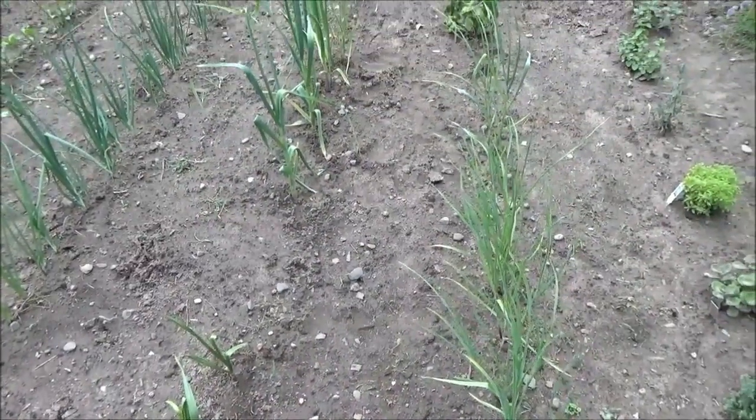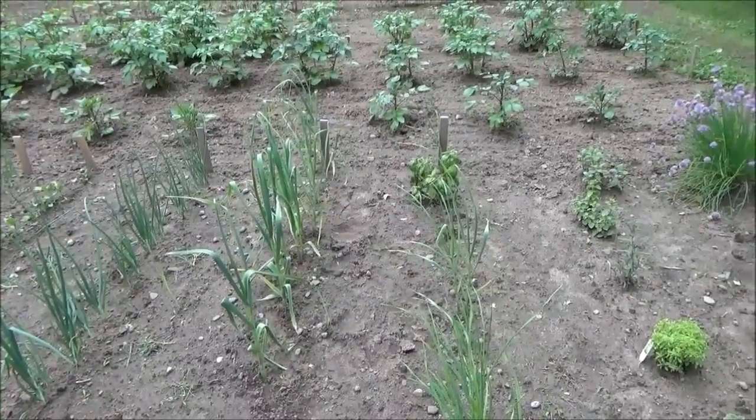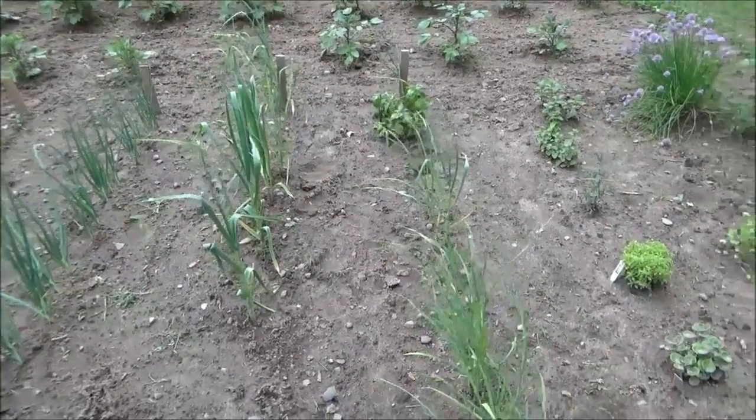Here's all the surprise garlic that I actually planted last spring and didn't get anything much out of it — I didn't do anything and it popped up this spring, so this was just a nice surprise.